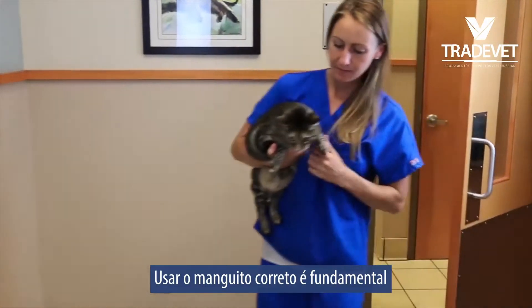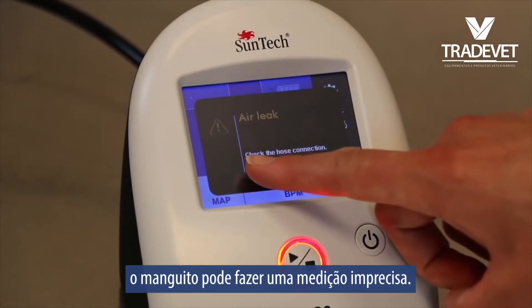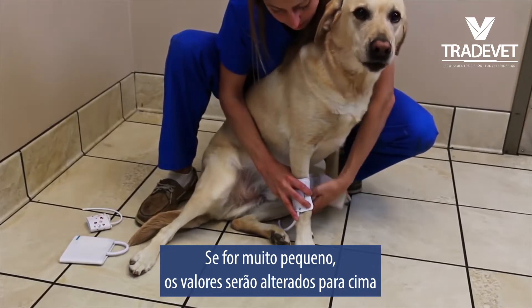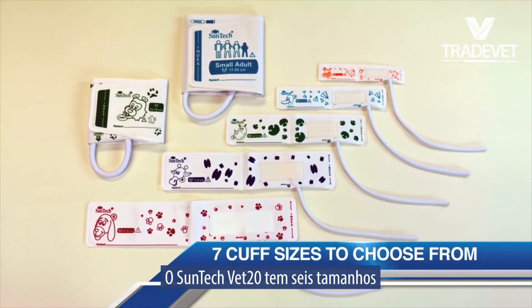Using the correct cuff is a vital part of taking a blood pressure measurement. If the cuff is too large or too small, an inaccurate measurement may occur. A cuff that is too small will shift values up, and a cuff that is too large will shift values down.